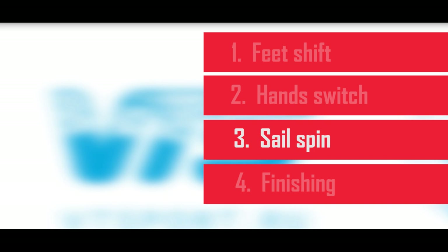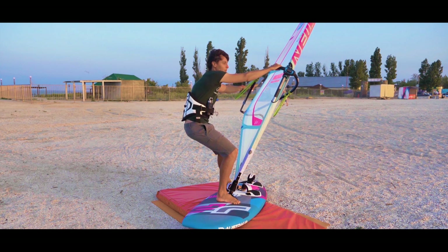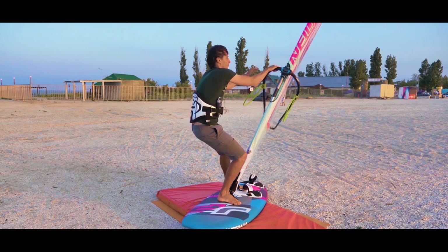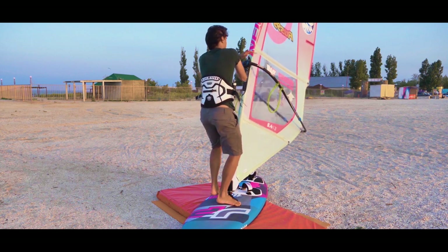Spinning the sail around: at every moment of the turn you should keep balance with your sail, not letting it pull you over. Before you start switching sides, throw the sail to the other side of the board with a quick body move. Try to throw the sail quickly at the beginning so you get momentum in the right direction and continue swapping your hands and feet.